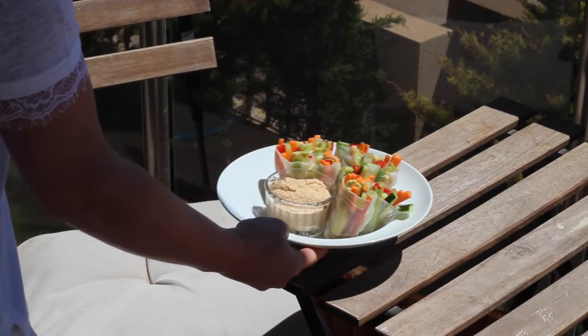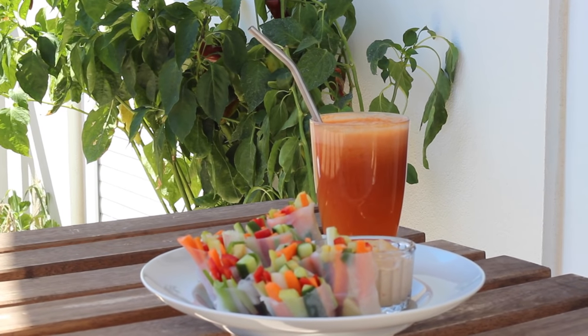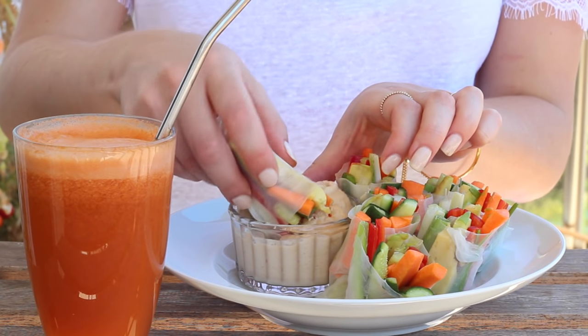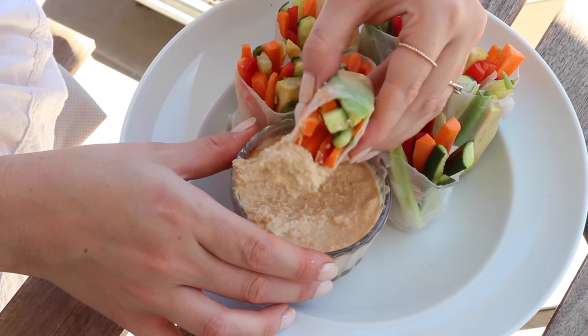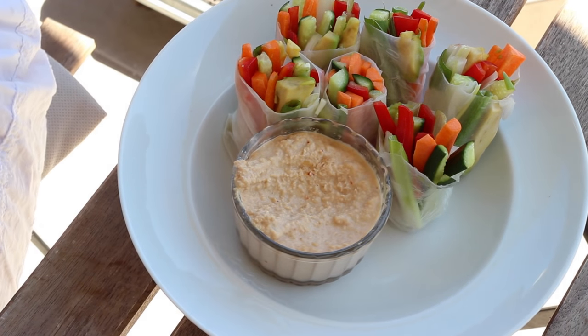I love these wraps because they're such a quick and easy lunch — something a little bit different to your standard sandwich and you can fill them with whatever you like. You could have them with a sweet chilli sauce, an avocado dip or a mango dip. There are just so many ways you could have these and they're amazing for the summer months, something light and perfect for picnics too.